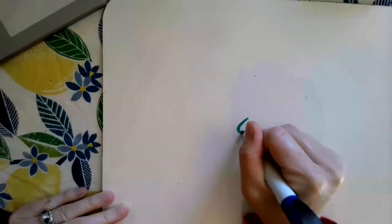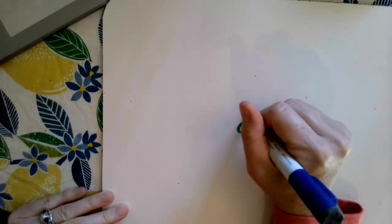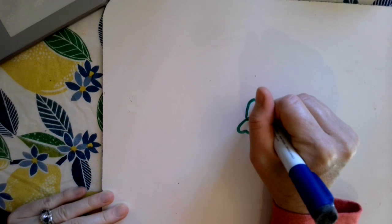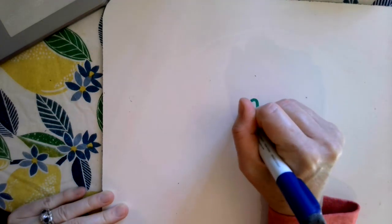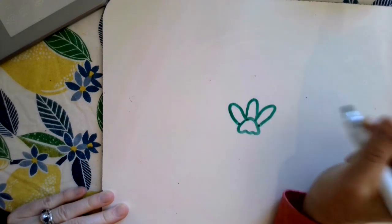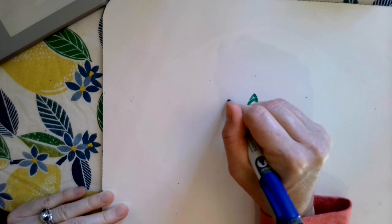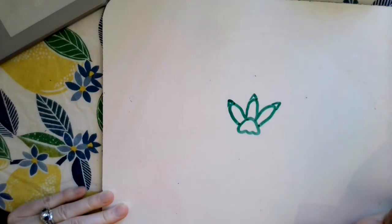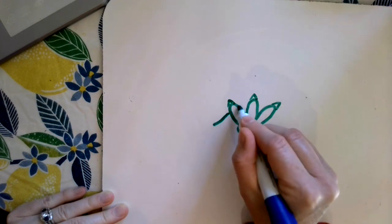So I started with a Baby Yoda nose in the middle, which is like a rounded triangle with bumps on the bottom, and then I added his little hand, his three little fingers behind the nose, and a little triangle fingernail on each.